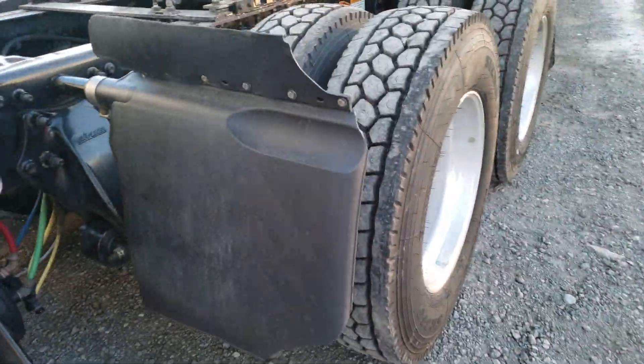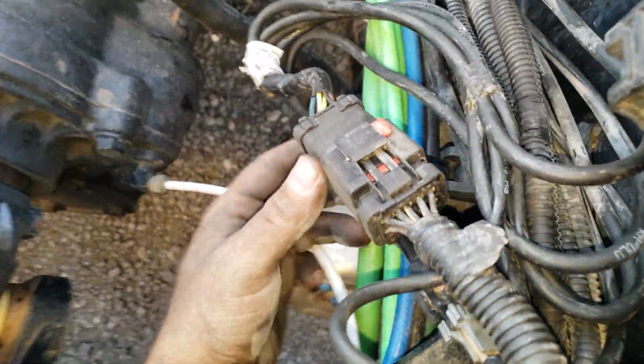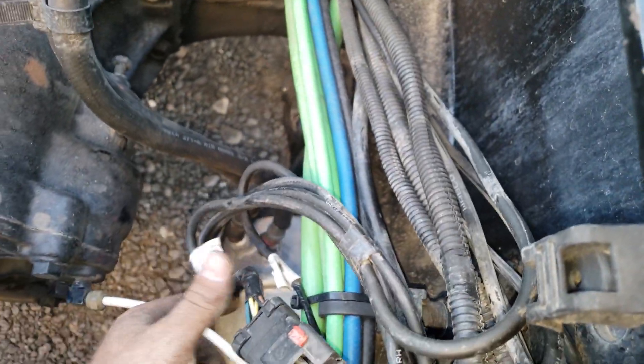The problem that had my light on was this plug right here, right by the fifth wheel. This plug right here is where all the ABS plugs come into.